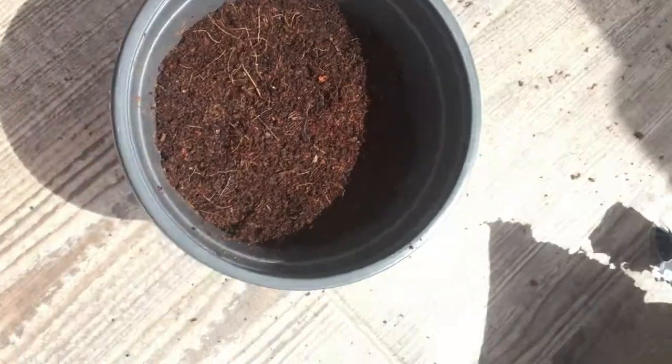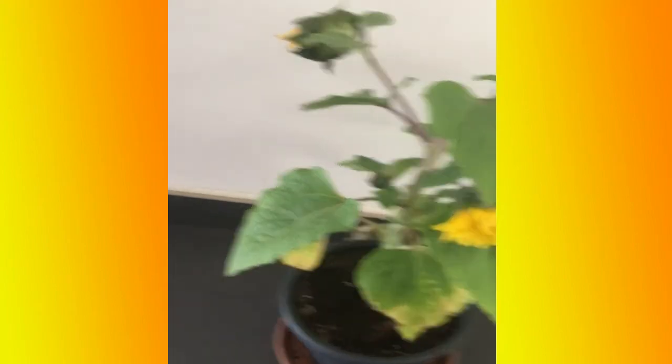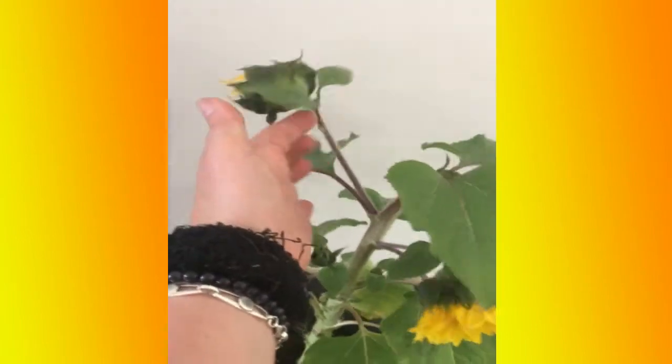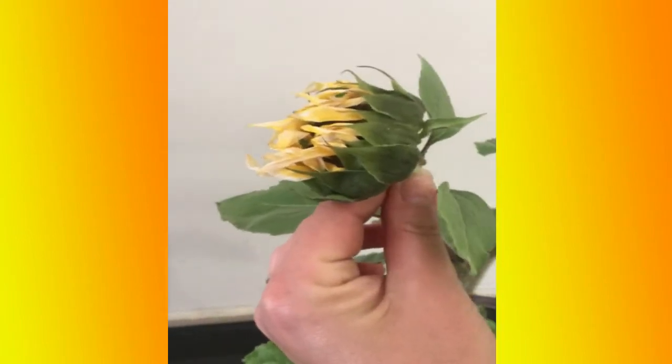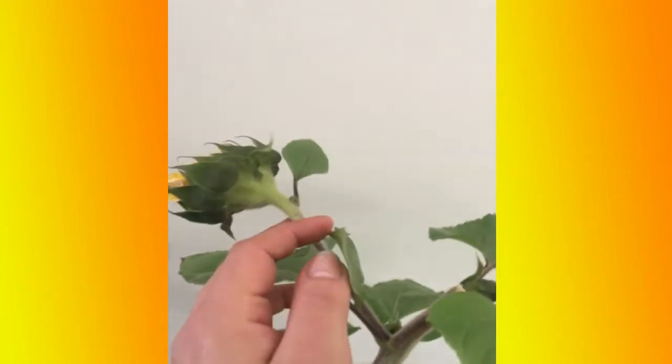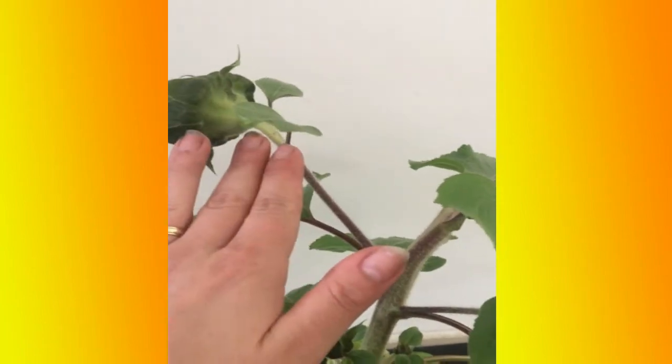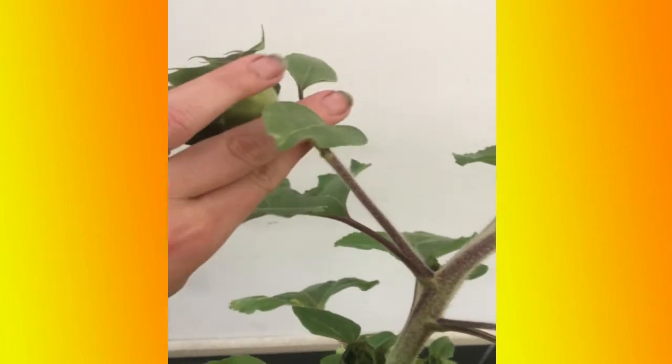These are my sunflowers — this one is opening and this one is already drying, so it soon needs to be cut off. When the sunflowers are drying you need to cut them off from here so the energy of the plant will go back down to the plant. If you leave the dying flower on, it will take a lot of energy from the plant.